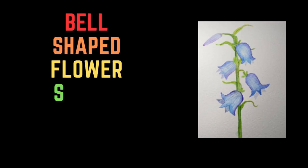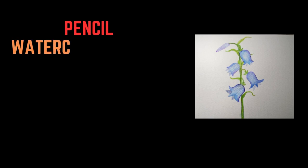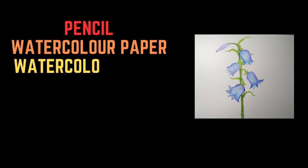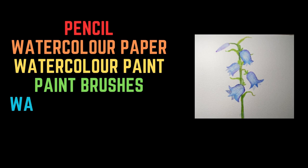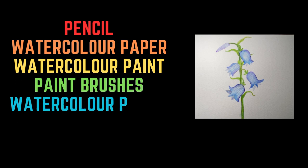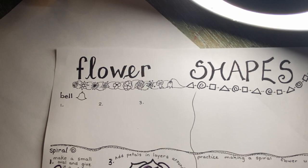Hello and welcome to this bonus art camp video. Today we are going to be sketching and painting bell-shaped flowers. For this project I use a pencil, watercolor paper, watercolor paint, paintbrushes, and watercolor pencil crayons. You can use cardstock instead of watercolor paper and regular pencil crayons instead of watercolor pencil crayons. Improvise and get creative with what you have at home. Let's get started.